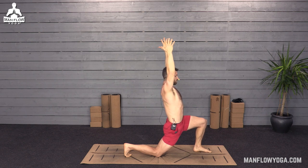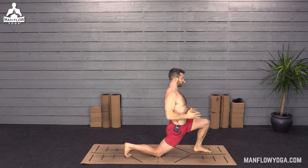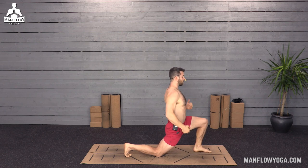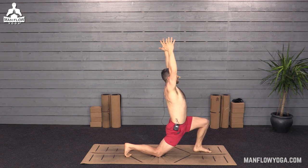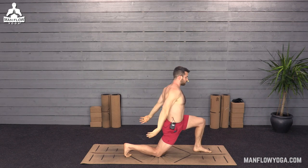Take a couple more breaths here. As you exhale, you can go deeper into it — just make sure your spine stays neutral, not letting your butt poke out and arching your back. Squeeze your glutes, stay strong through your core and your hips. Go ahead and release, and we're going to stand up.